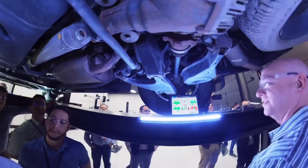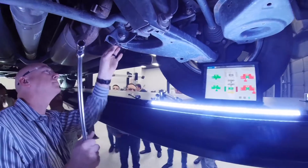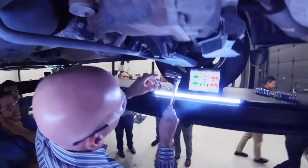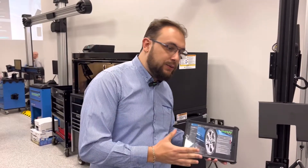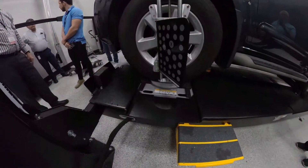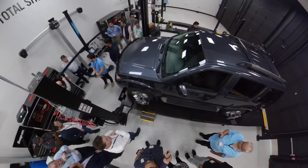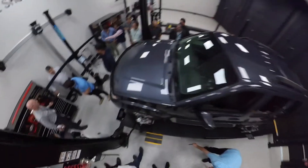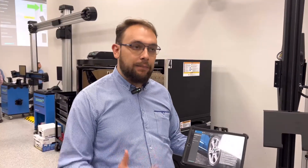El software es el último software que tenemos en Hoffman, con el cual vamos a indicar paso a paso, de una manera muy intuitiva y siguiendo un flujo de trabajo continuo, cómo alinear los vehículos sencillos de alta electrónica, cómo compensar automáticamente los sensores de ángulo de volante, cómo alinear incluso con la tecnología de dos ruedas para realizar alineaciones rápidas.